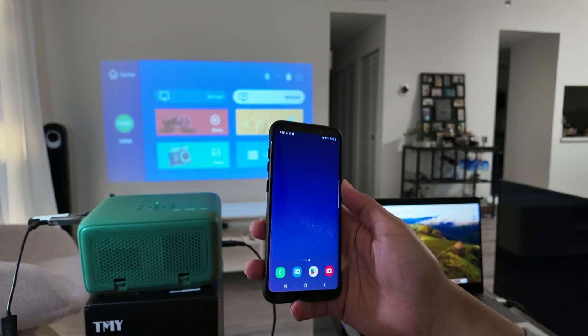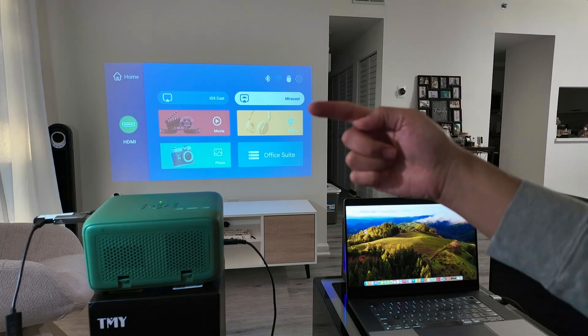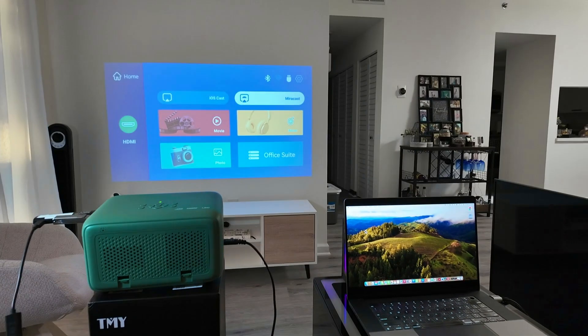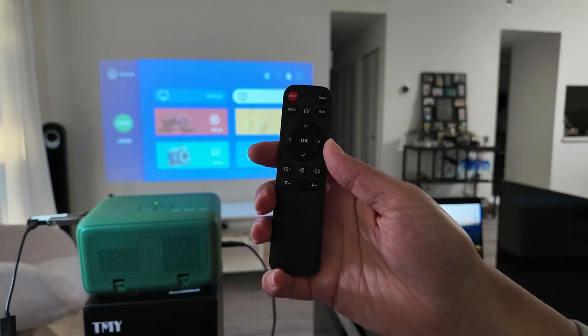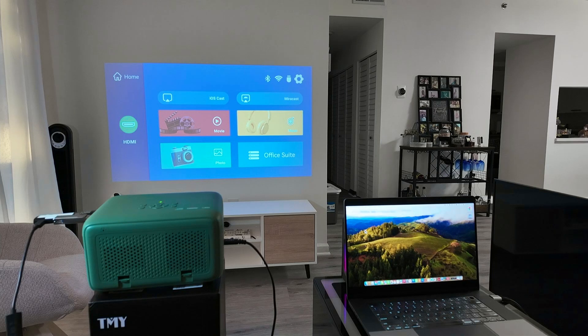It works differently with any projector, but most of the time you're just going to look for this option here, which is Miracast. As long as you have Miracast, you just need to enable it. Here I have the remote control for this projector, so I go home and then come here and enable Miracast.